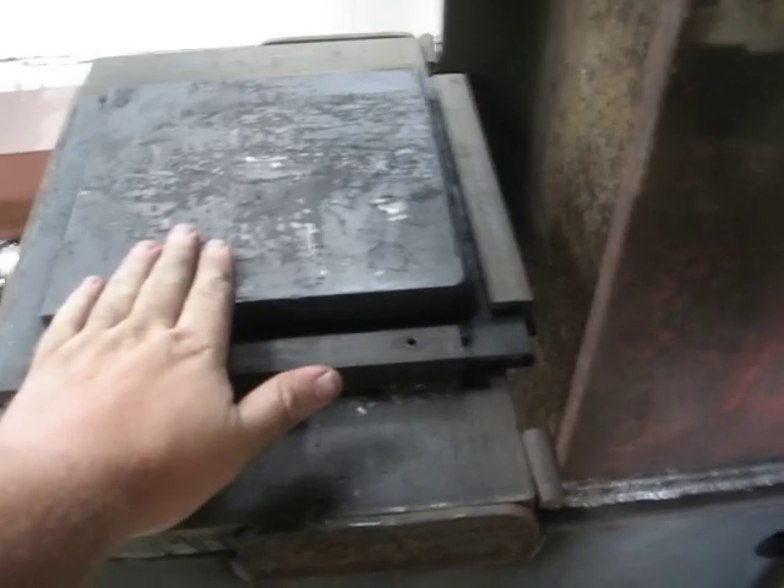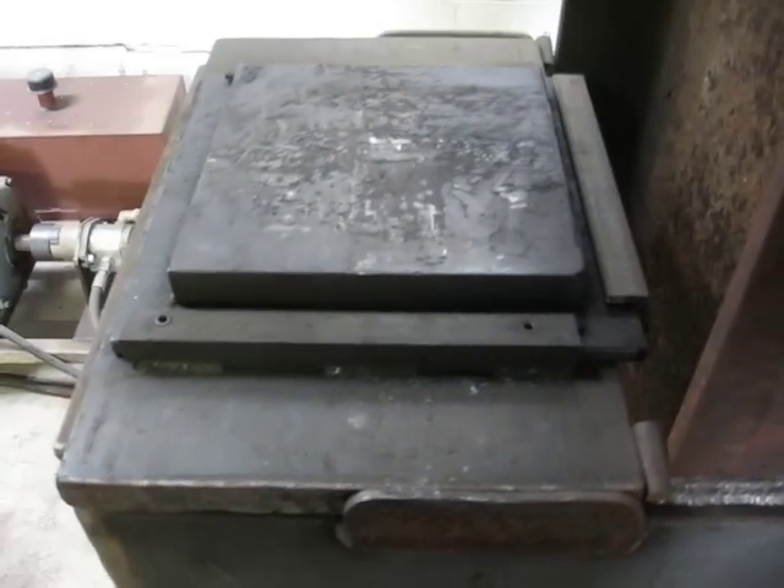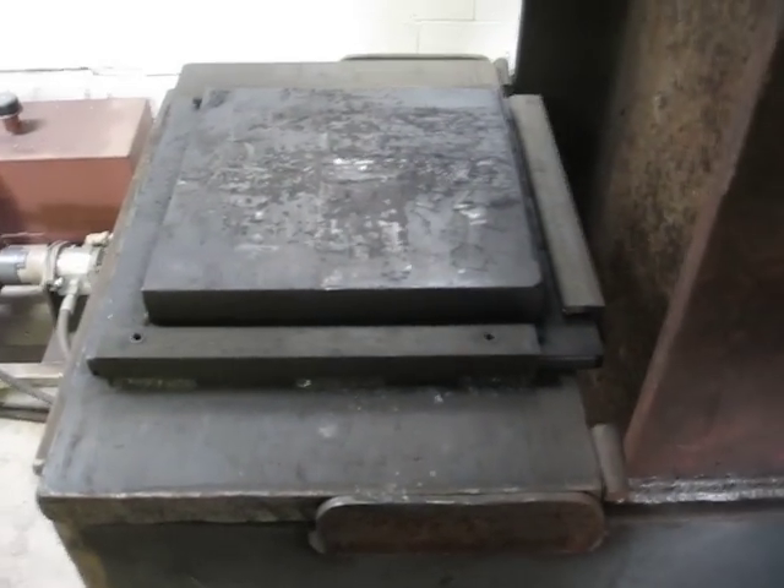Some of the tooling that I've built so far: flat plates like this let you smooth stuff out a little bit, get stuff straight, use hand tooling, whatever.